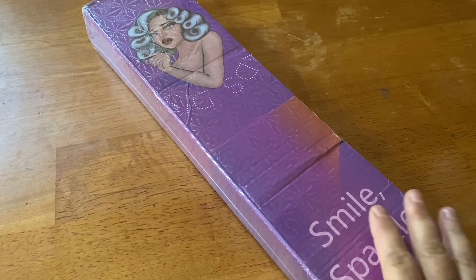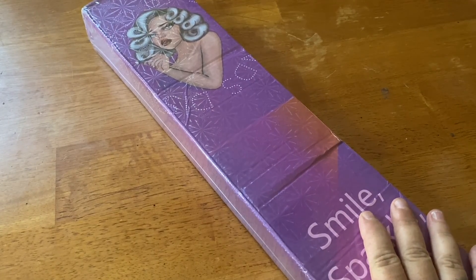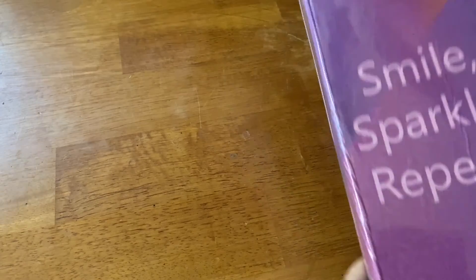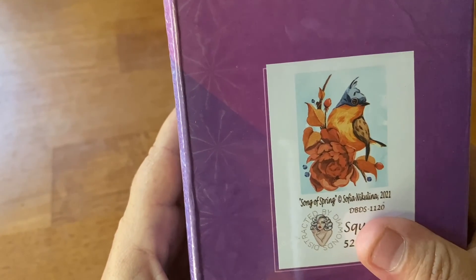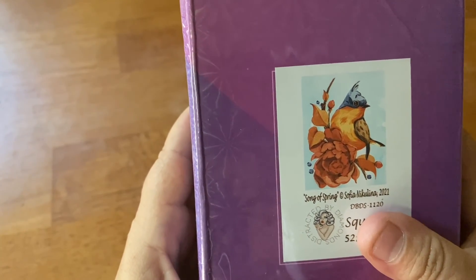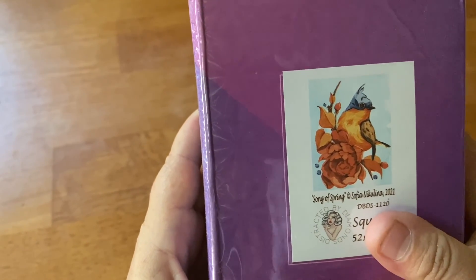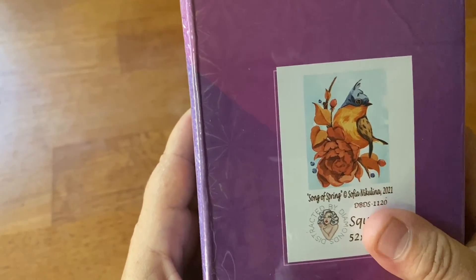This one is very special. You guys all know I'm a huge supporter of Ukraine — not the war, but supporting Ukraine — and what better way than to do this canvas, which is called Song of Spring. This is brand new for this year, and all the proceeds from this kit will go to support aid in Ukraine. Robin is donating everything from this kit to help Ukraine out.